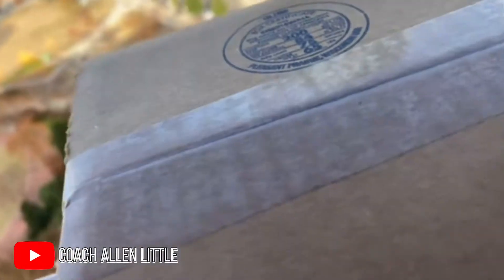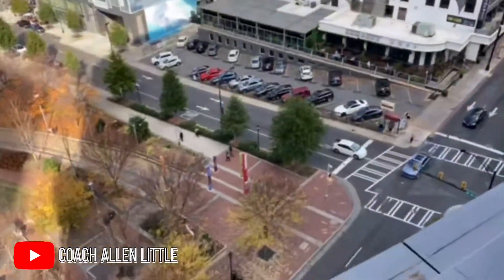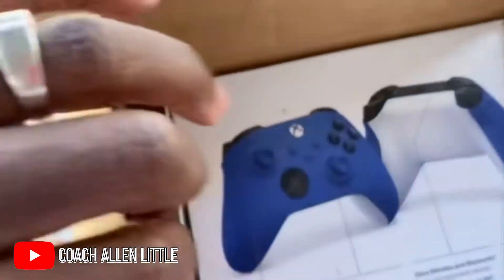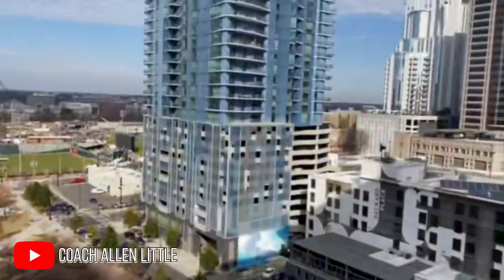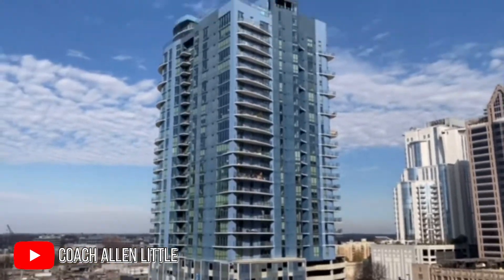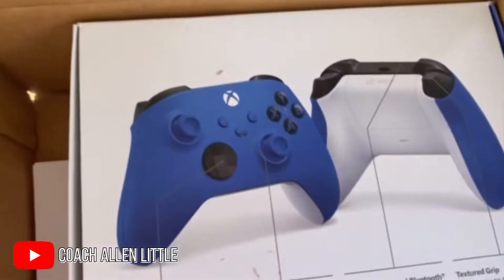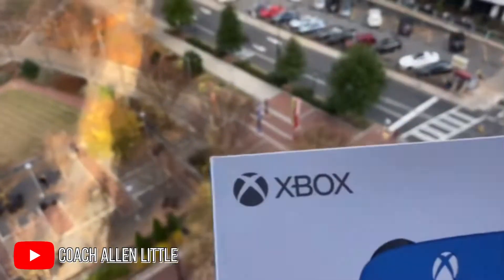I'm going to try to do this with one hand — hopefully this doesn't go falling all the way down there. So this is the controller I picked. There we go. This is the controller, guys. And shout out to this view, man, one more time — I just want to show y'all this one more time because it's beautiful out here. All right, guys, so back to the controller. Let's take it out of the box, let's take it off the balcony first. There we go. Put that down there, and let's see what we got here. Xbox.